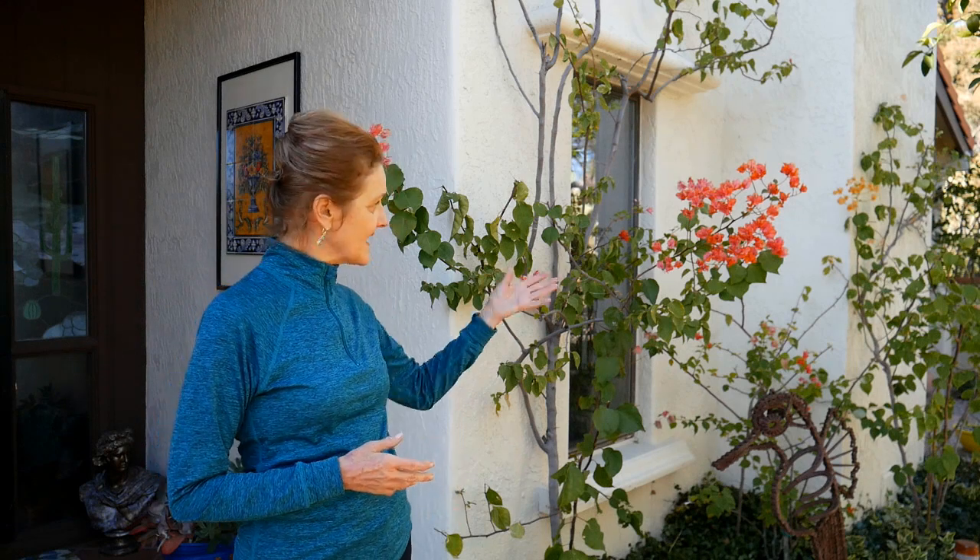It is a lovely January day and the bougainvillea is a little bit in its funky winter state, but it does have some color on it. So I just wanted to share that with you. But back to the houseplants.